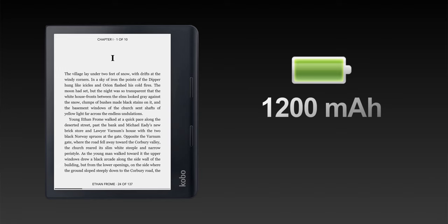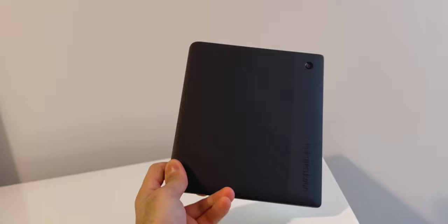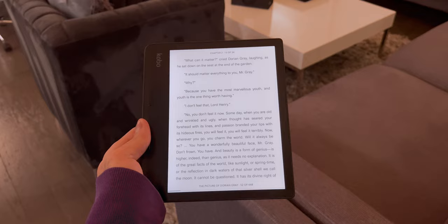It is powered by a slightly underwhelming 1200 milliamp hours battery, which should provide around three weeks of ebook reading. It is also rated IPX8, so it can be totally submerged in fresh water for up to 60 minutes at a depth of two meters. There's no denying that the Sage comes in as a large package — it's 6.3 by 7.1 inches and 0.3 inches thick, making it shorter but wider than an iPad mini. Weighing in at 8.5 ounces, I did find the Sage a bit too large at times for one-handed reading.